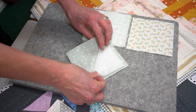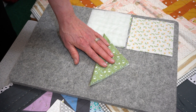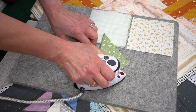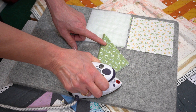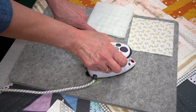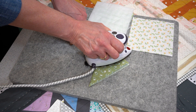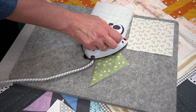Fold the fabric over and give it a press with the iron. With the Vlieseline H640 it's necessary to press it for about eight to ten seconds using a damp cloth, or a little bit of steam in your iron really helps activate the glue. Once you have done this, you need to leave it for around 20 to 30 minutes. That allows the glue to activate and melt, and then it sets again and fuses to the fabric.